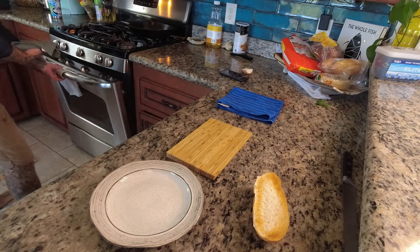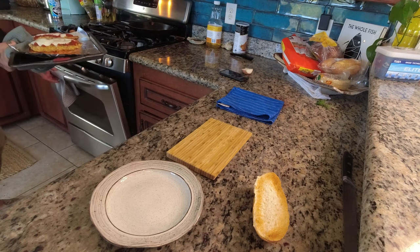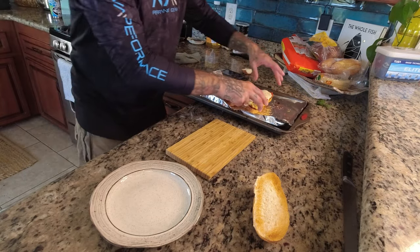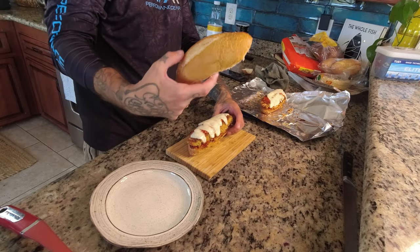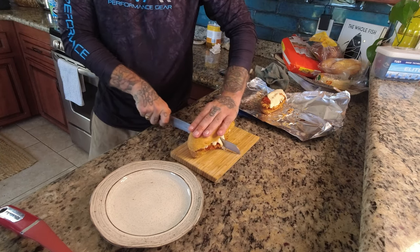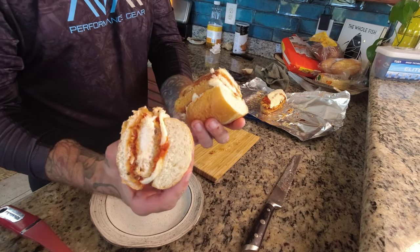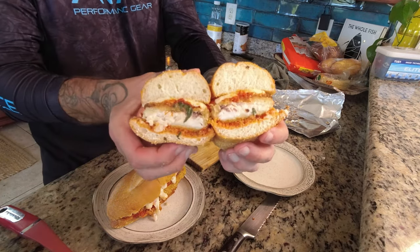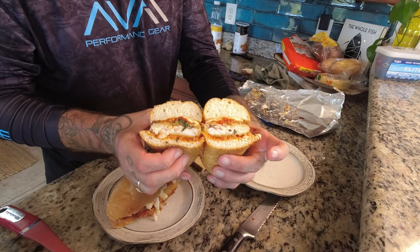Our cheese is melted — look at those! Might need to let that cool just for a second. We got one off, put the top on. That looks good. I couldn't be happier with that — the fish has just cooked through, still moist. These are gonna be good.